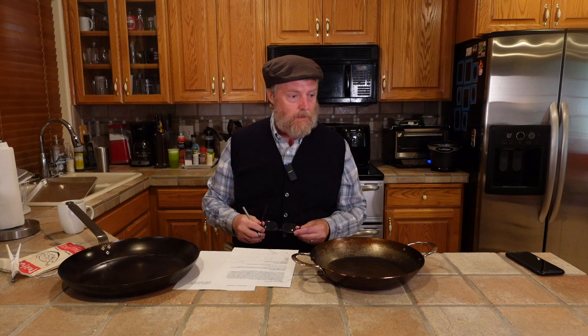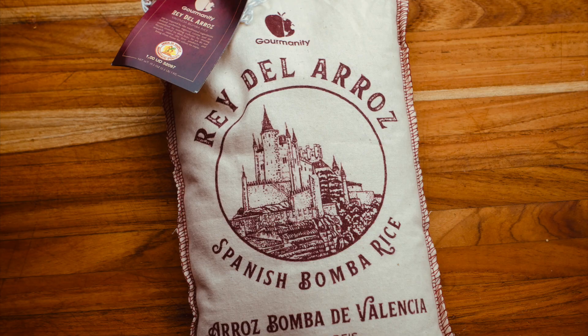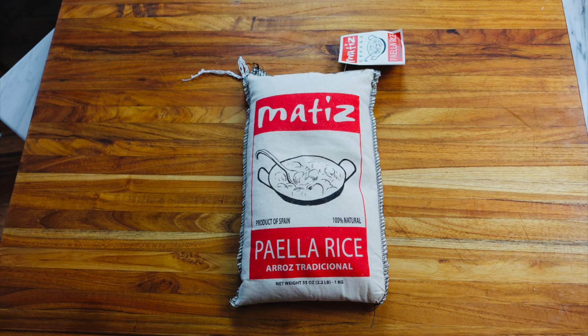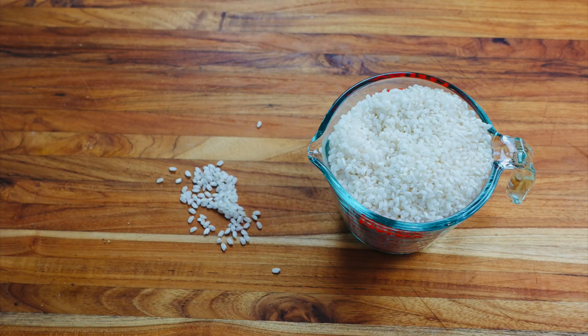For paella rice, in the review video I was using some Rey del Arroz Spanish bamba rice from Amazon. I did find some in a local grocery store, and I've been using this Matisse paella rice, also from Spain. I think it's important to get authentic Spanish rice, but as far as the brands and different ones, I haven't found a whole lot of difference between the Spanish rices I've tried.